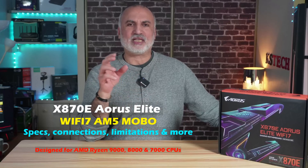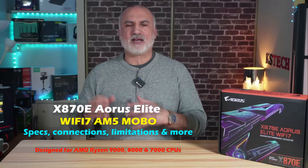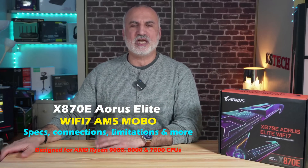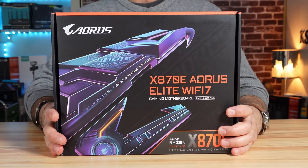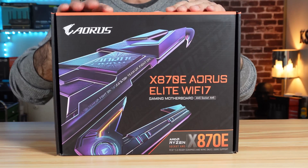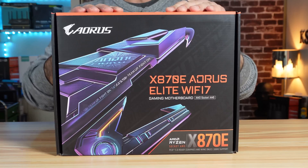If you want the best performance and connectivity options for your AM5 motherboard, the X870E chipset will give you all this. But you don't have to break the bank to get this high-end chipset. The Aros X870E Elite Wi-Fi 7 motherboard has an affordable price and it will give you all the connectivity and options you want for your AM5 build.